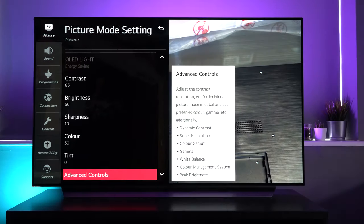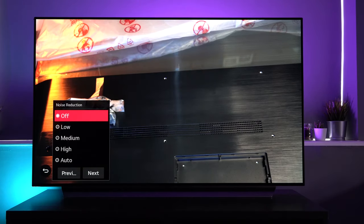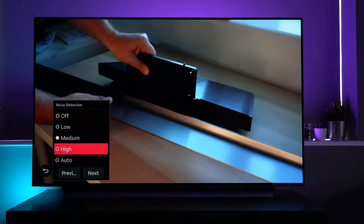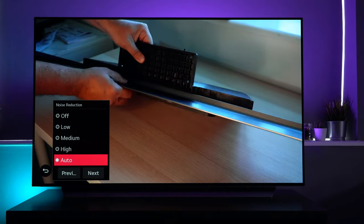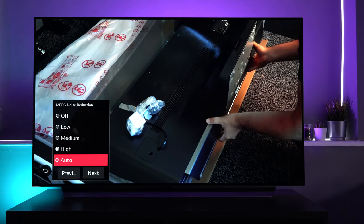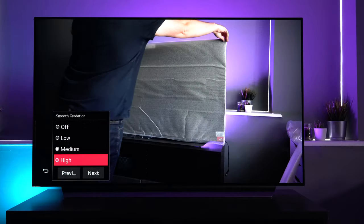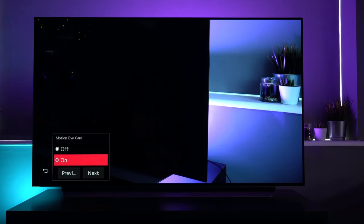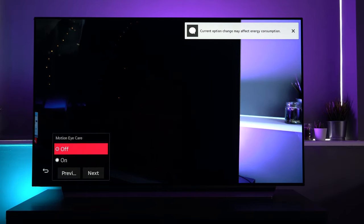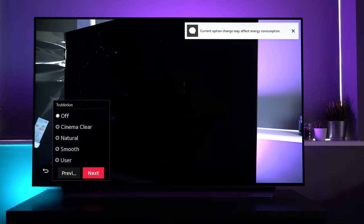Let's head out of advanced controls and go to picture options. It's a very similar menu — when you click into one, it appears in the bottom left corner and you can scroll through and make changes. So for instance, noise reduction, make any changes and click next, which takes you to MPEG noise reduction. You can also see how changes affect the actual image on screen. Motion eye care is there too — if a warning comes up, it appears in the top right corner saying the current option may affect, for instance, energy consumption. Energy-related notifications are the common ones.